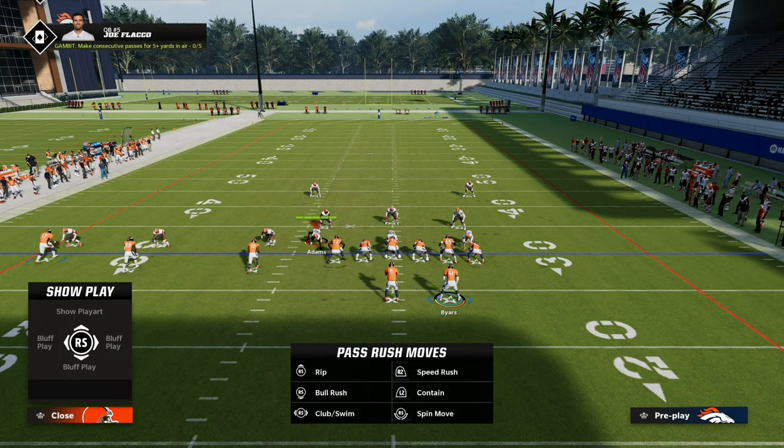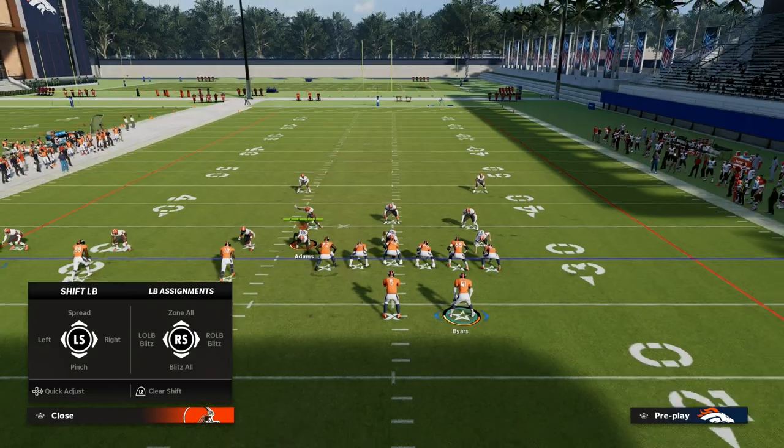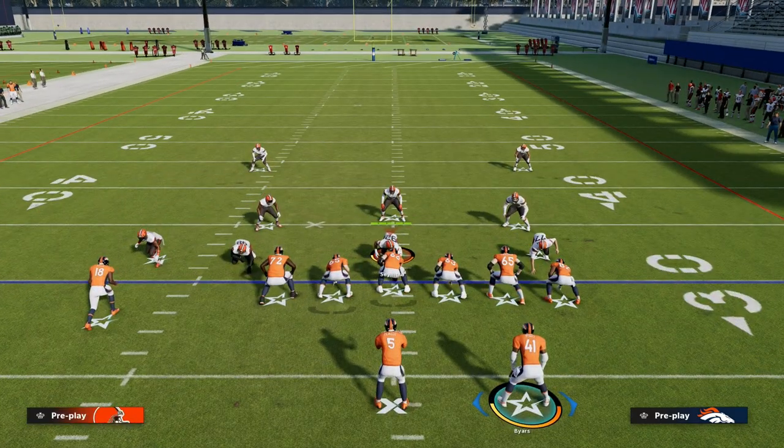In this year's game, there's a lot of man-to-man coverage, and so this is a really good play for the meta.